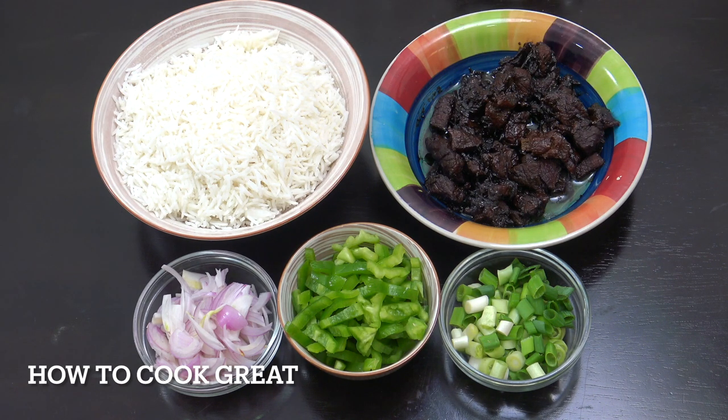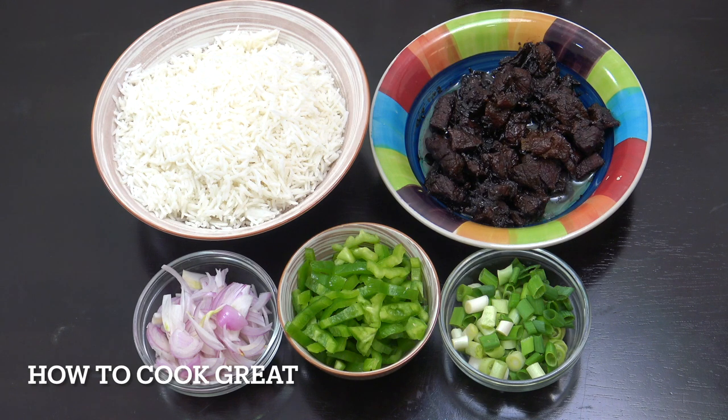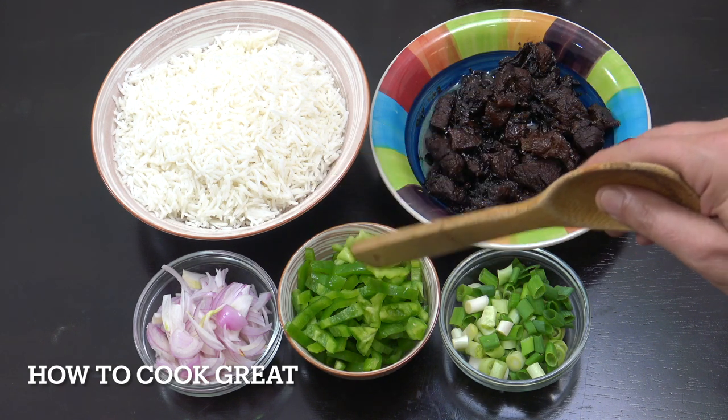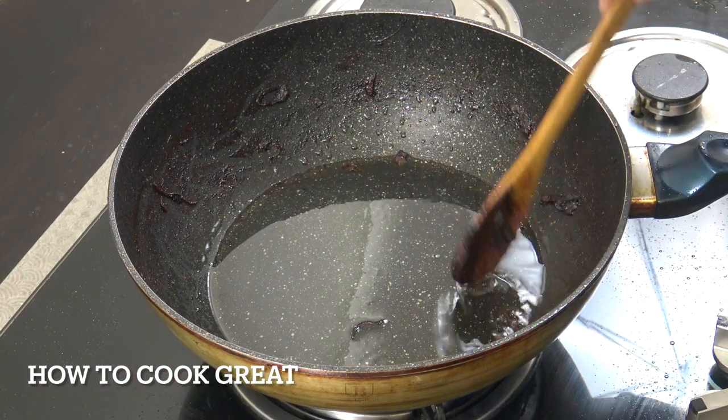Rice - I've got cooked basmati rice there, about five cups. Now if you're regular to the show you'll know what I'm about to say: always use cold cooked rice. Hot and warm rice doesn't fry very well - that was cooked yesterday and has been in the refrigerator. One cup onion, one cup green onions or scallions or spring onions, and about two cups or one decent-sized bell pepper.